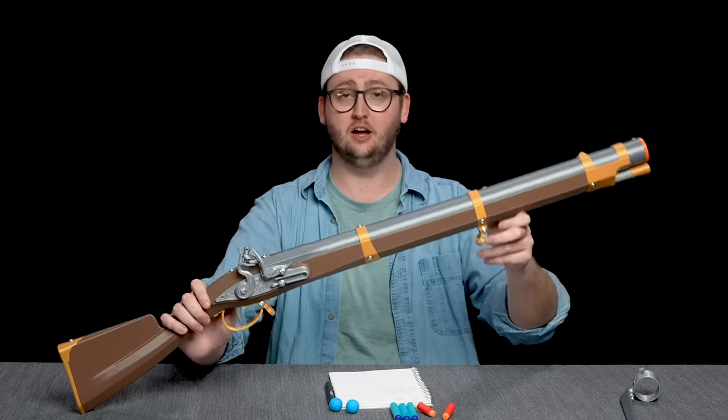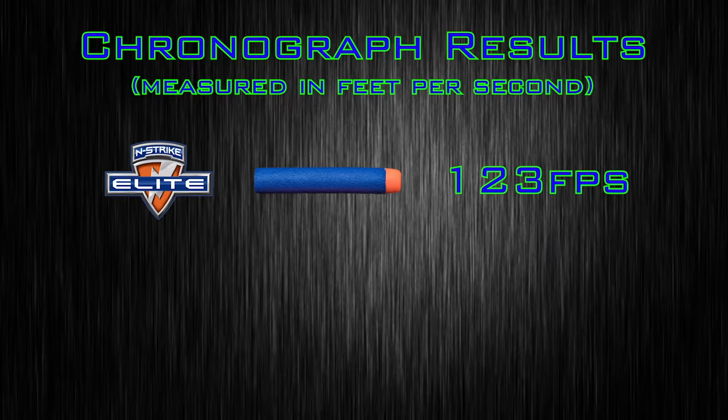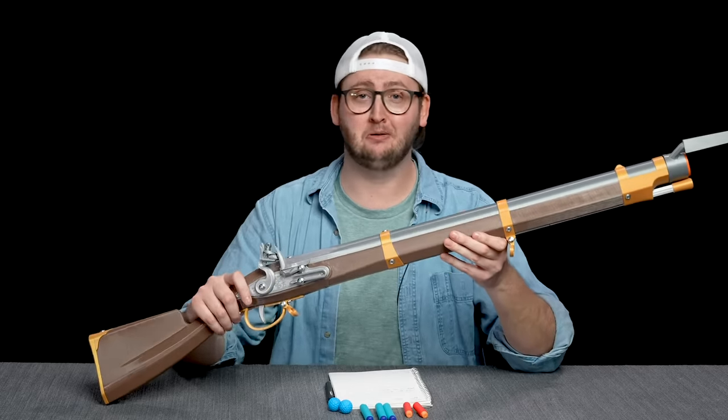To compare the performance of this blaster to others, I put it up on my chronograph. With Nerf Elite darts, I achieved an average velocity of 123 feet per second. With rival rounds, I achieved an average velocity of 84 feet per second. The rival rounds don't actually get loaded into the proper barrel, but the darts do, so it makes sense that the darts shoot harder. These chrono results are for the 130 fps version available from Frontline Foam, but they have different power levels available.